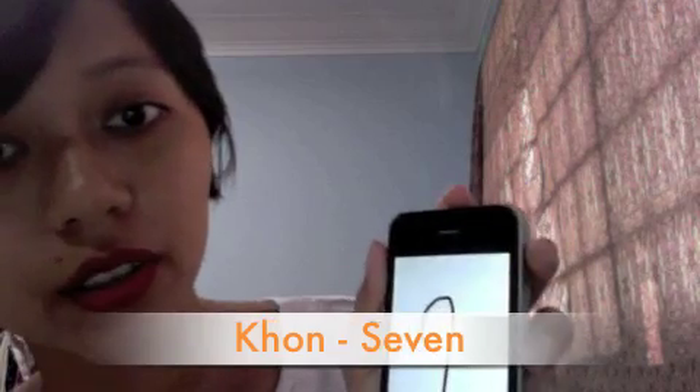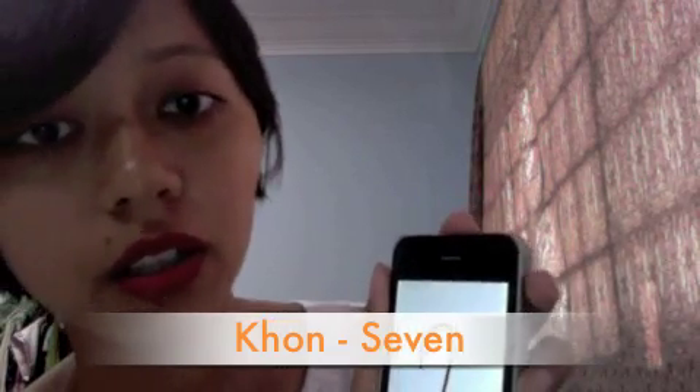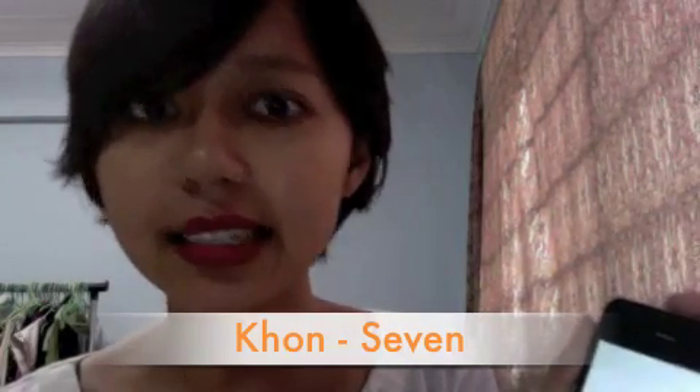Number seven — we say 'con,' con, con. Sometimes we say it with a 'knit' sound, but it's okay if you say 'con' — people can understand.